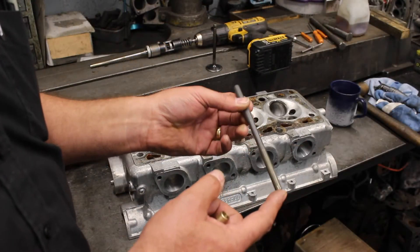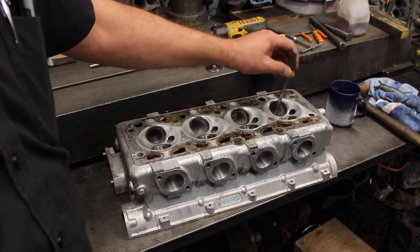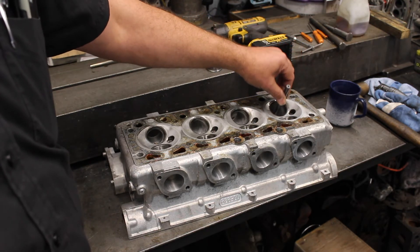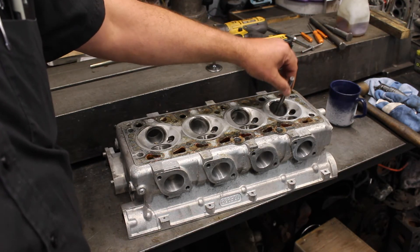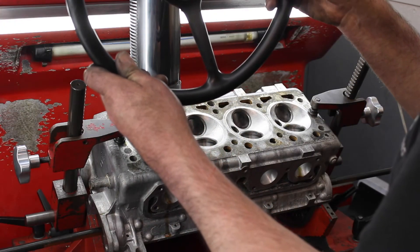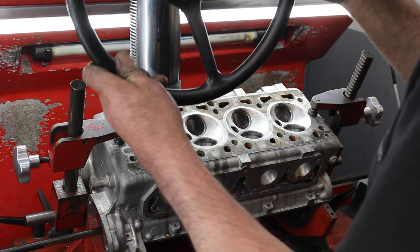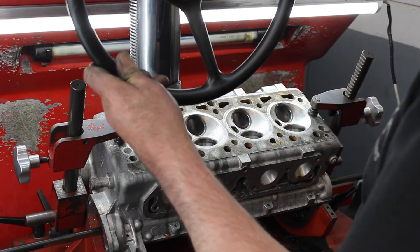To check that we've got it absolutely spot on, this is machined exactly to be three-tenths of a thou over the size of the valve, so if we know the tool fits beautifully, the valve's going to fit. We've got our new guides installed in the head, they've been honed out, and the last thing is just to re-cut the seats.